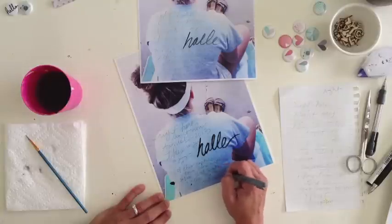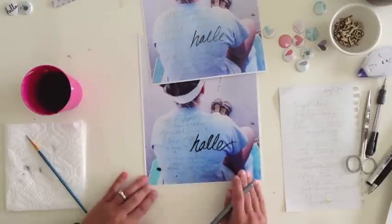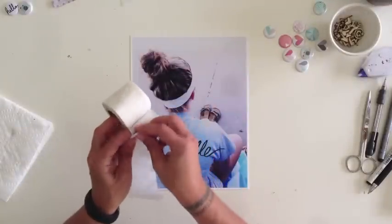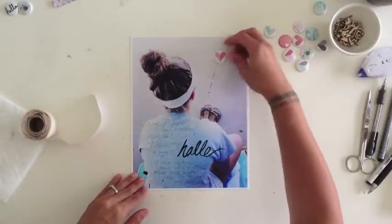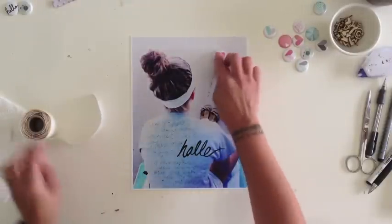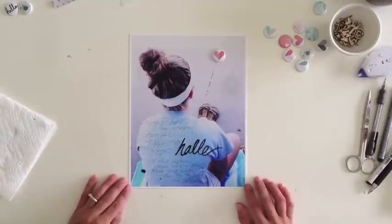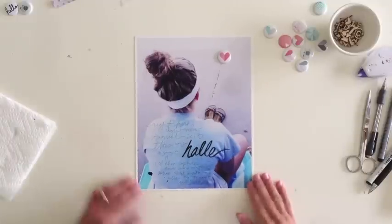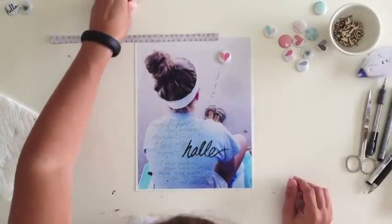As I finish up, I'm drawing a little heart, which is my signature at the end of all my journaling. Now that the journaling is done, I'm moving on to embellishing. I'm adding a glue dot to the back of this flare — I wanted it at the end of that crack in the concrete. I like the visual line it creates, and it looks like she's almost looking at that little heart flare on the ground.